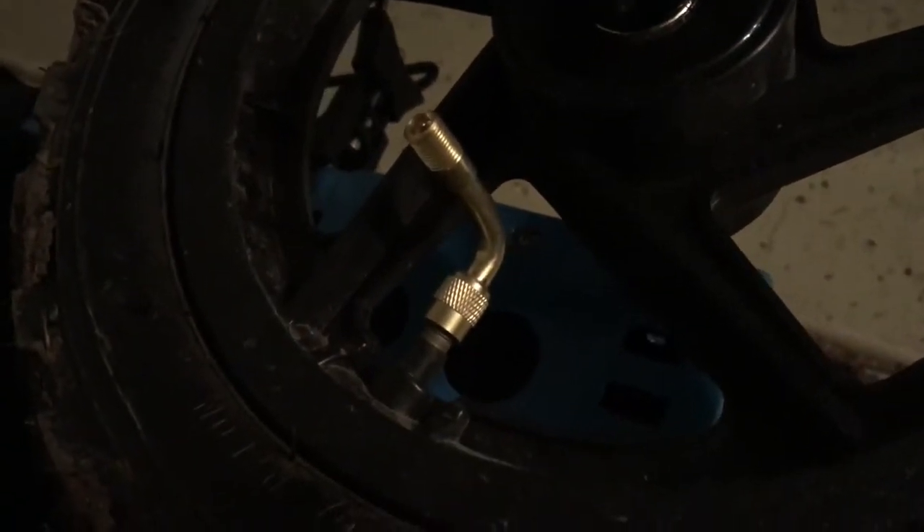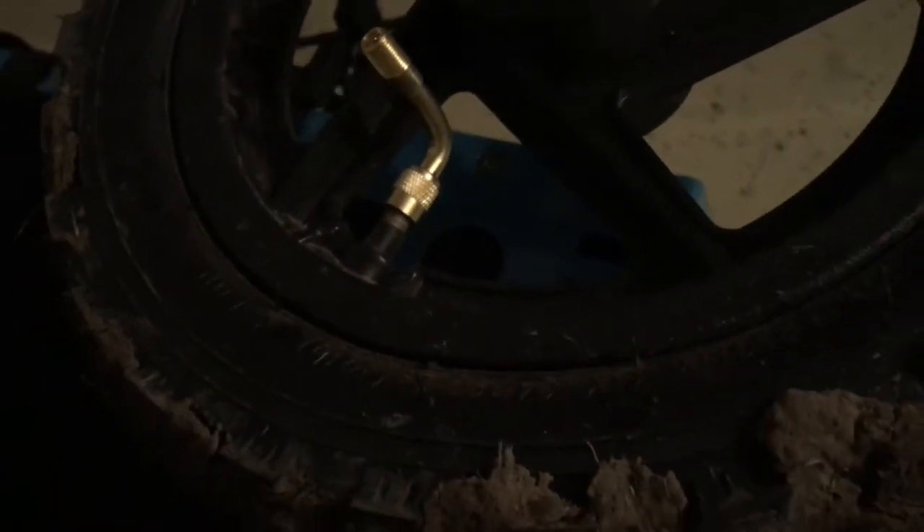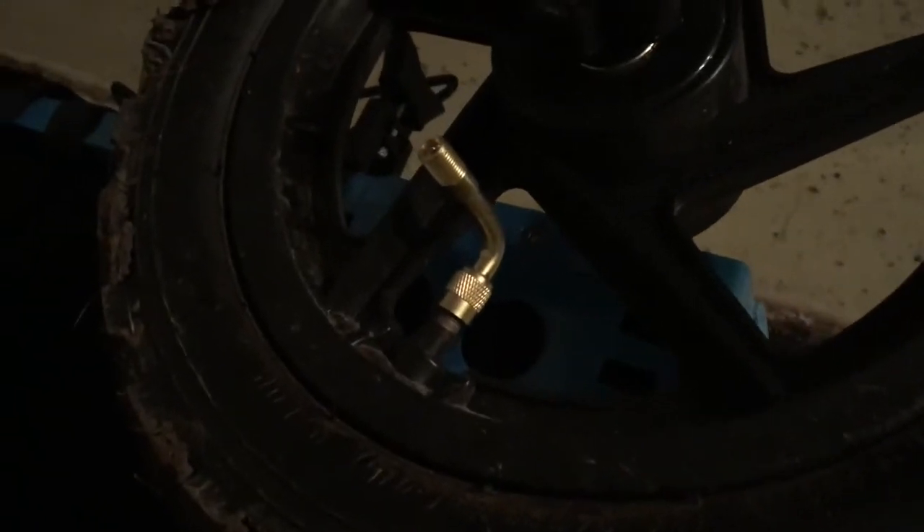That's how the 90 degree valve attaches. Sorry my tires are muddy — it was raining this past weekend.